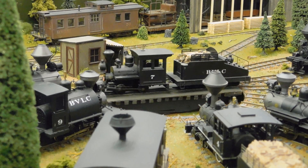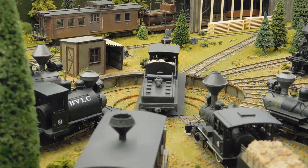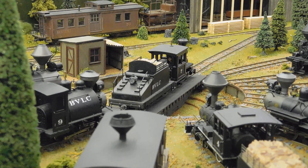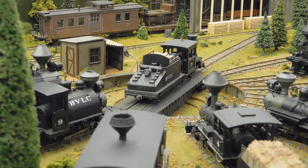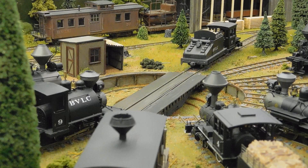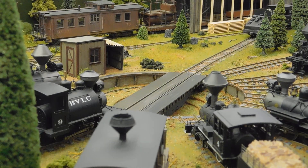The system also supports multiple engines departing and arriving in any order. It tracks if each engine has departed or if it's around the turntable, and stores this information across different operating sessions. With this system in place, running my engines on and off the turntable is a bit simpler, as I no longer have to turn the track power on and off manually.